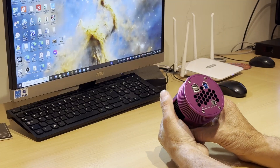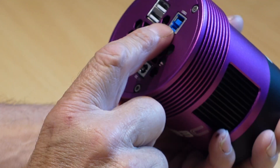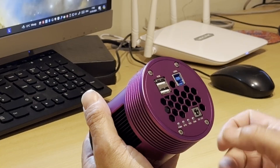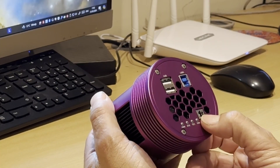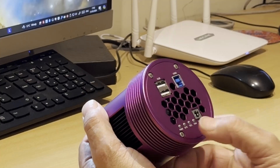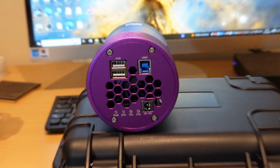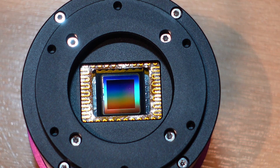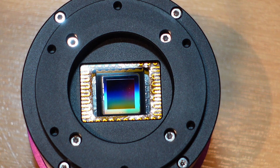If you take a look at the back of the camera, you'll see there's a USB 3 connector here — you plug that into your mini PC. There's your 12-volt DC in, and there's a USB 2 hub. There are also four little LED lights to let you know what's going on: there's the power light, a system light, a TEC cooling light, and a fan light. And the sensor in there is the Sony IMX533 14-bit back-illuminated sensor.